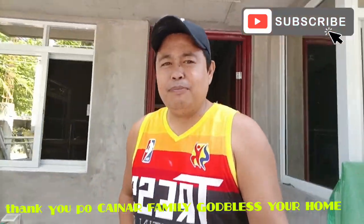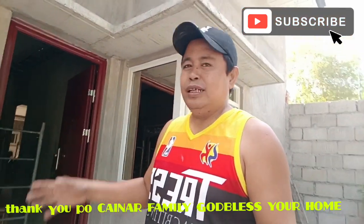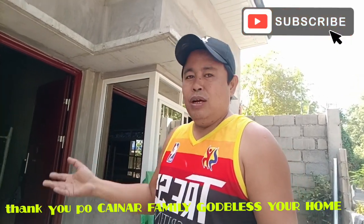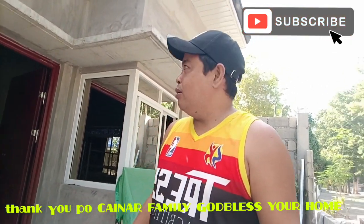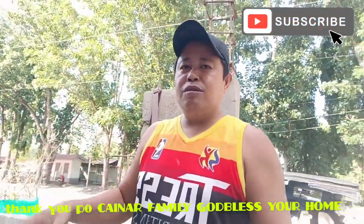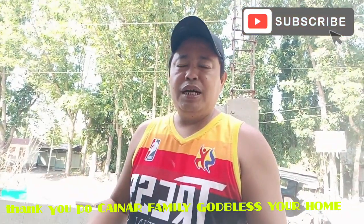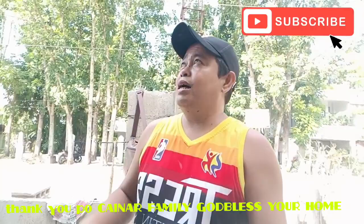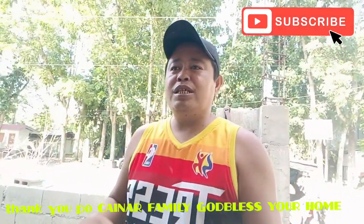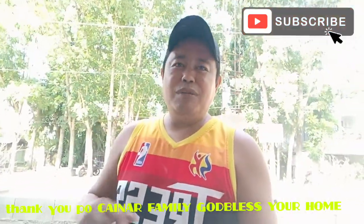Good day mga idol, at isang mapagpalang araw po sa ating lahat. Nandito tayo ngayon sa ating project dito sa Sulano. Silipin natin yung ginagawa ng mga installer natin dito. Bago yan, magpapasalamat muna tayo sa may-ari po nitong bahay sa tiwalang binigay po ulit sa atin. Thank you so much sir and ma'am. God bless you both and God bless your home.